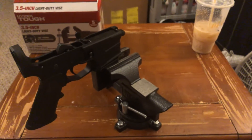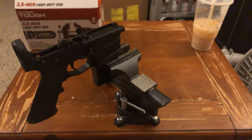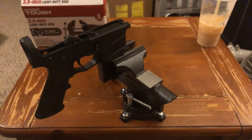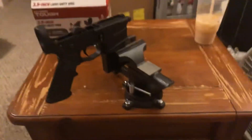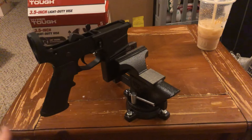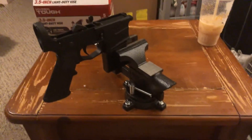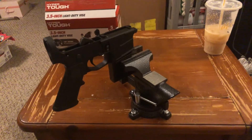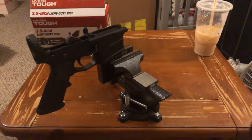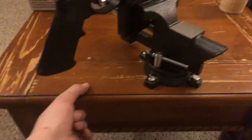You probably clicked this video wondering how to have a cheap, extremely cheap, workbench slash vice setup. I had this end table — I've had this thing forever, like five years maybe. I don't even remember where I got it or how I got it. But you'd probably be better off just going to a garage sale and seeing if you can find something similar to this, or just any end table that's pretty thick.